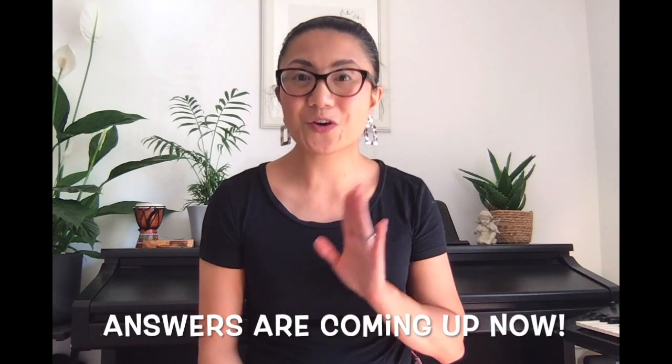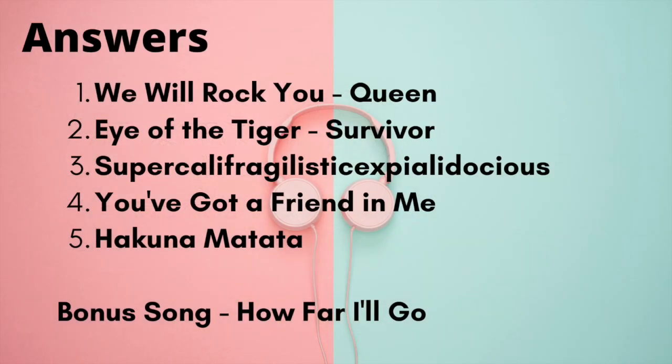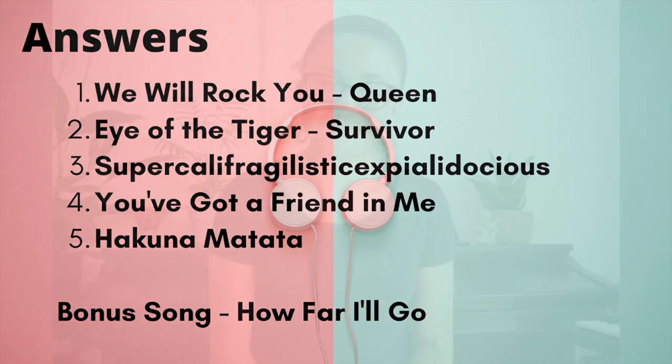If you want to get your parents to email me your answers, then that would be fantastic. However, if you don't want to know the answers, look away now. That leaves for me to say, take care everybody, and hope to see you soon. Bye!